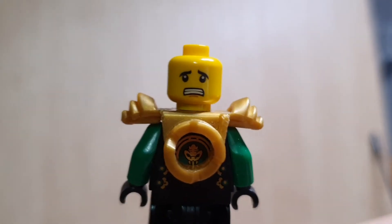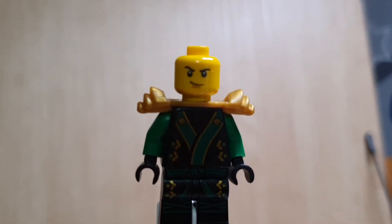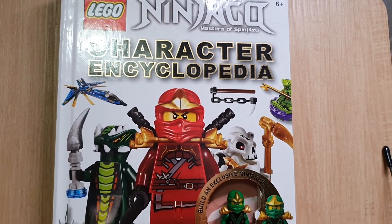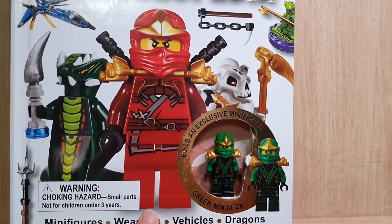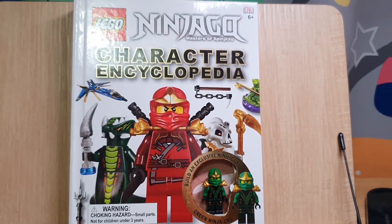On the back it looks kind of bright, like tin or something. On the front it has this design. I'll put the mask back on. So this is the Ninjago Character Encyclopedia with a Green Ninja GX exclusive minifigure. If you like this video, please subscribe — goodbye!